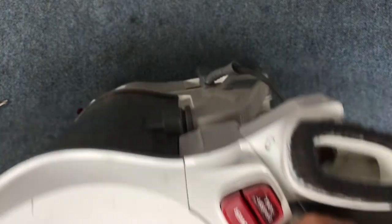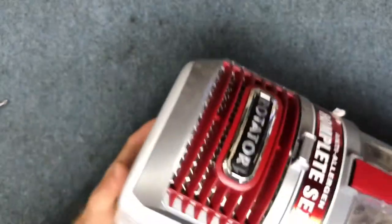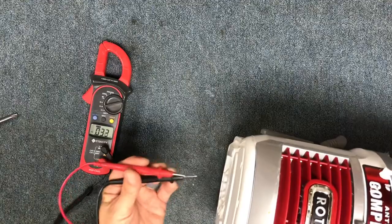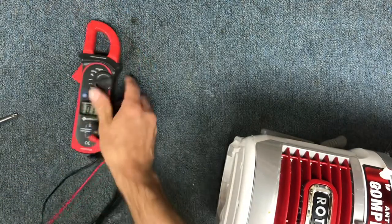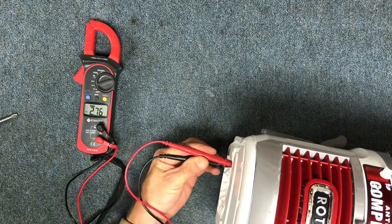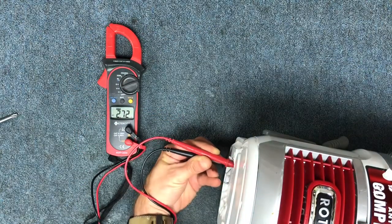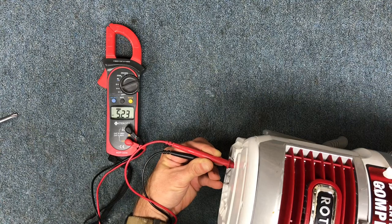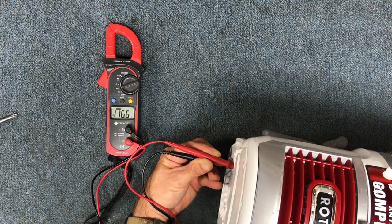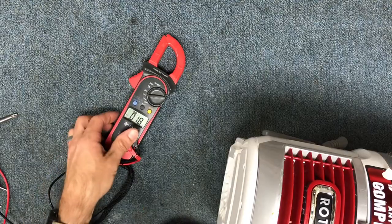In order to determine if your micro switch is bad, you want to run a meter — meter your power output at the bottom of the machine at these openings here. If you have a multimeter, set it to AC volts and stick your contacts into the two outside openings. When you turn the machine on it'll give you about five volts, and when you turn the brush roll motor switch on you'll see 116 volts. You want to get a reading between 110 and 120 volts — that tells you the power output down to the head is good.